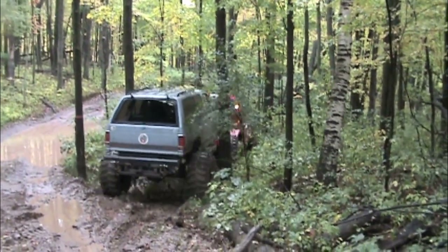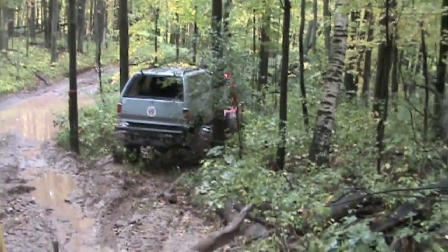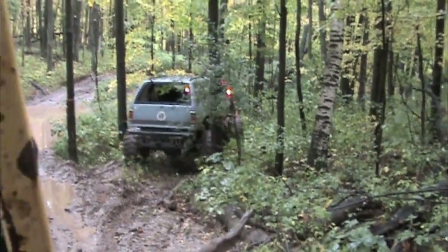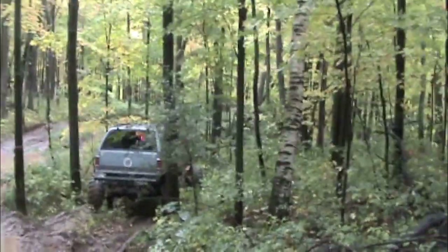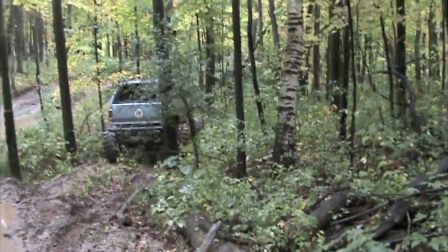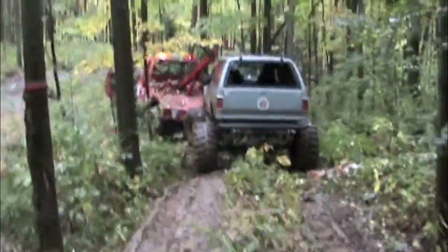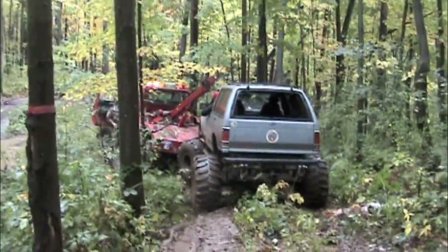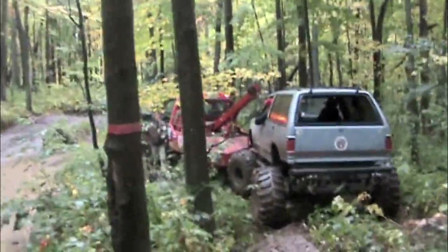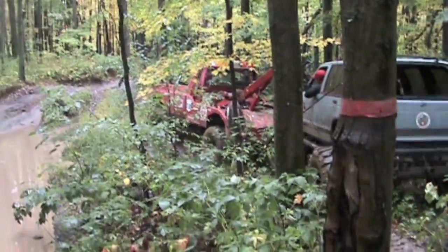And that proved to create a little bit of a problem too. Not only was the wet clay and the grass extremely slippery, but there also were a couple of hidden logs in the grass. We ended up sliding dangerously close to a couple of trees. So again, we had to unhook the Jimmy and try to get the wrecker out first.